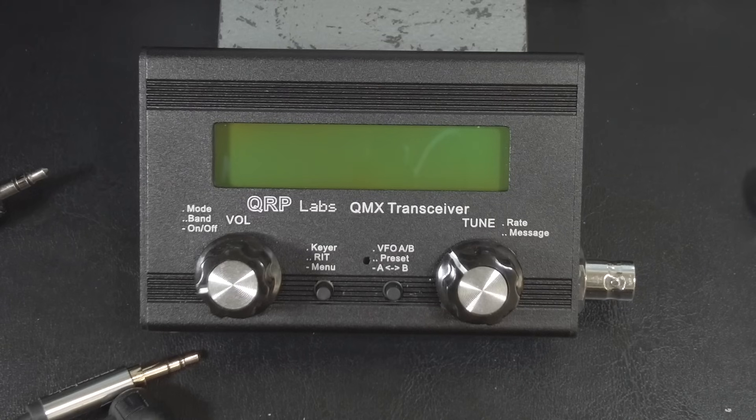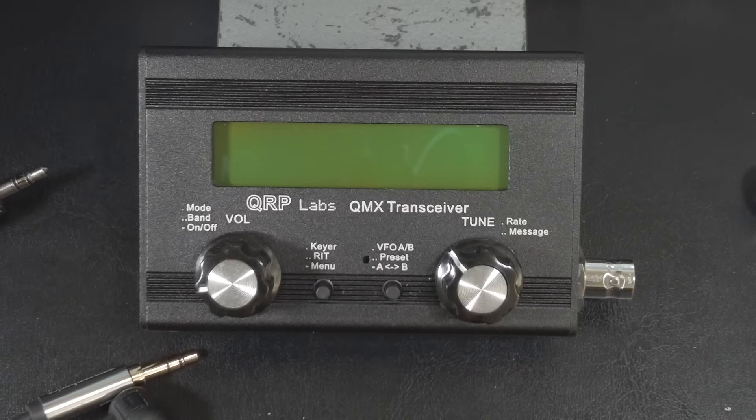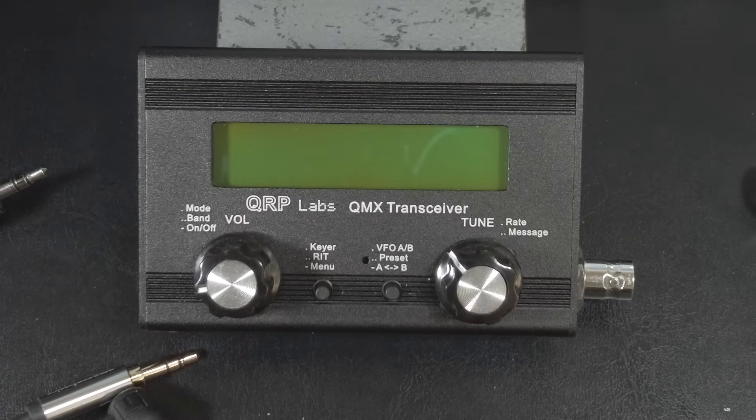If you put cost aside, the FX4CR is the only rig I've mentioned that comes close to the QMX, but the firmware on the FX4CR still needs a lot more work to catch up. I also can't speak for the Elecraft Mountaintopper because I don't own one. Folks who actually own a Mountaintopper, let me know in the comments below if you recommend getting one. I mean, I need another palm-sized rig like a hole in the head, but it seems I'm starting a collection.